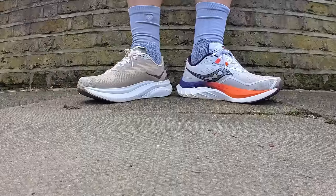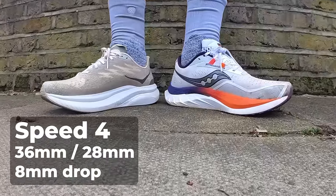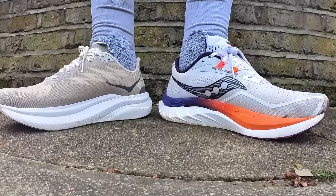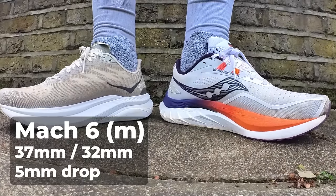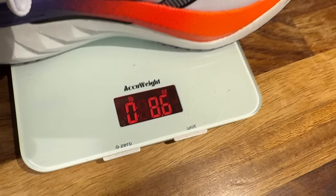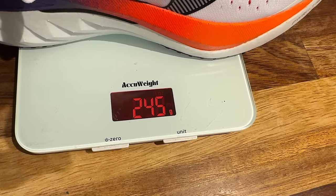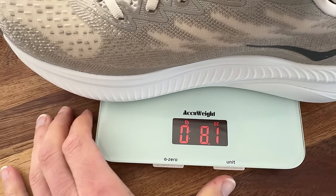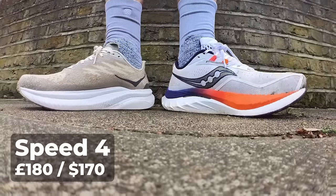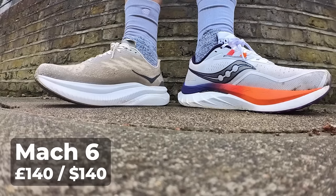First up some quick details. The Endorphin Speed 4 stack height stays the same with 36mm in the heel and 28mm in the forefoot for an 8mm drop. The Hoka Mach 6 also stays the same as the Mach 5, packing a bigger overall stack with 37mm in the heel and 32mm in the forefoot in the men's, 35mm heel and 30mm forefoot in the women's for a 5mm drop. Weight-wise the Speed 4 weighs 8.6 ounces or 245 grams in a UK 8.5 test shoe, slightly heavier than the Mach 6 at 8.1 ounces or 230 grams. The Endorphin Speed costs £180 in the UK or $170 in the US. The Mach 6 is a good chunk cheaper at £140 and $140.